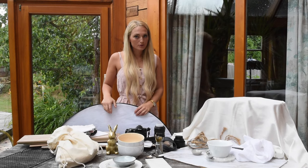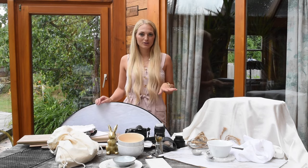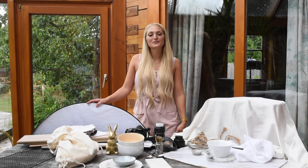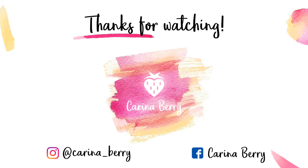I have a blog post on basic food blogging equipment which I will link in the description. Have a look at that — I will have all the basic equipment linked so you can find the products right away. I hope this video was helpful for you, and please like and subscribe. I will see you guys.